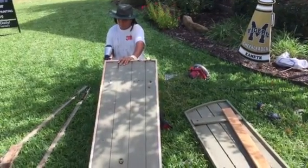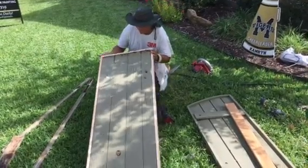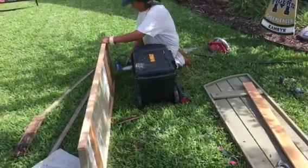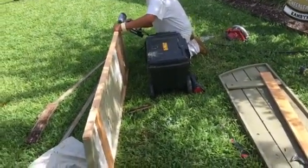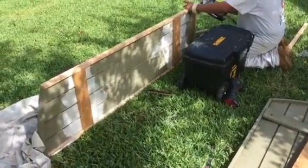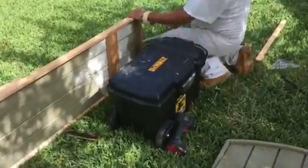Welcome and thank you very much for watching another Christian Painters YouTube video. This one features a custom wood shutter rebuild — a redesign, if you will. These are beautiful wood shutters we're working on over in the Kings Mill neighborhood of Mansfield, Texas.